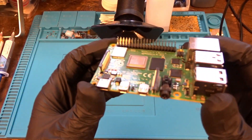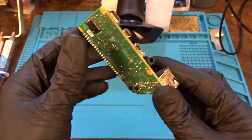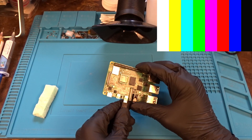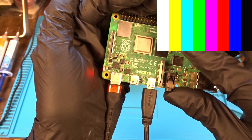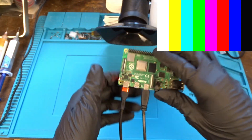Now that the board is a lot cleaner, we will proceed with the most important thing we need to do, which is to verify the problem. For this purpose I am going to plug it in and we will see what happens. As you can see, it refuses to boot and the green LED flashes 8 times, which means there is no SDRAM detected, and it's usually referring to that memory chip.